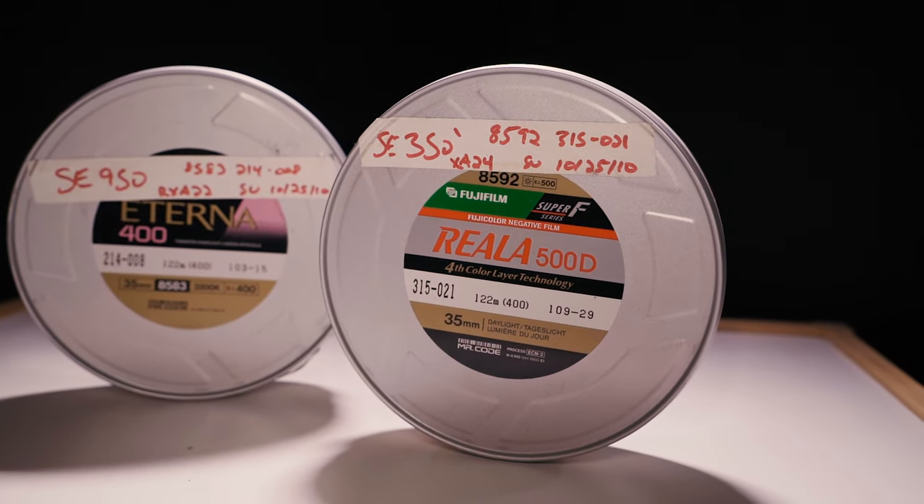Anyway, so I know you like shooting cinema film, so today we're gonna go through removing the rem jet when developing your own cinema film in C41. We're actually going to talk about removing the rem jet in the lab box and in the Patterson tank. Spoiler alert, one's a little easier.